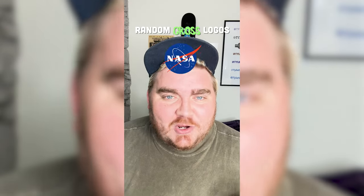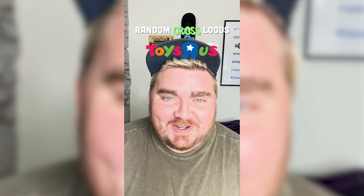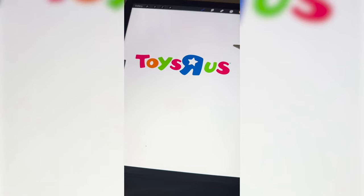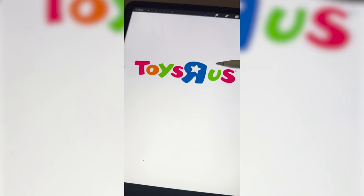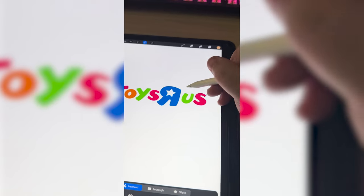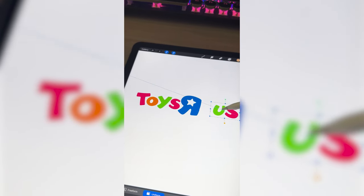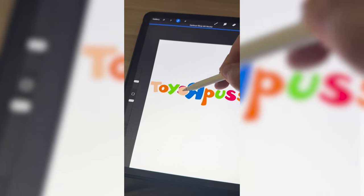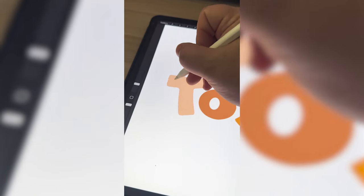Whichever logo this filter lands on, I'm going to give it a gross redesign. Toys R Us. So what I'm thinking is we name it Toys R Puss, and I can change all of these different letters to look like different skin tones and then have all of them have like boils and pimples and sores all over it. The first thing I need to do is grab these letters, move them over, and then I can start writing in P-U-S-S. Now that I've got that all drawn out, I'm just going to change each of these to a different skin tone. Now I'm just going to go ahead and start adding in little pimples and boils.